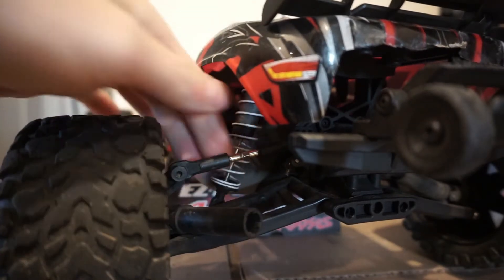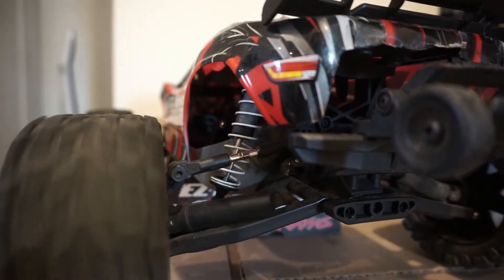Break your drive shaft? I did too. I'll show you how to replace it today on G-Reviews.